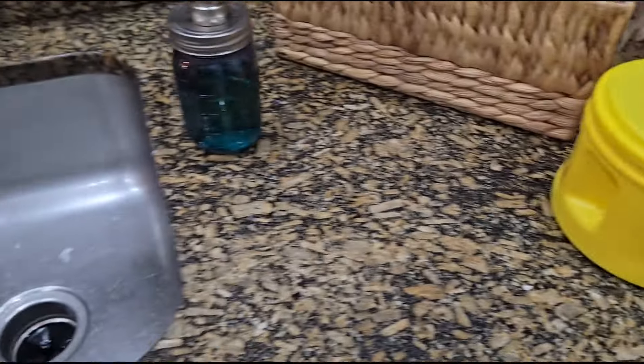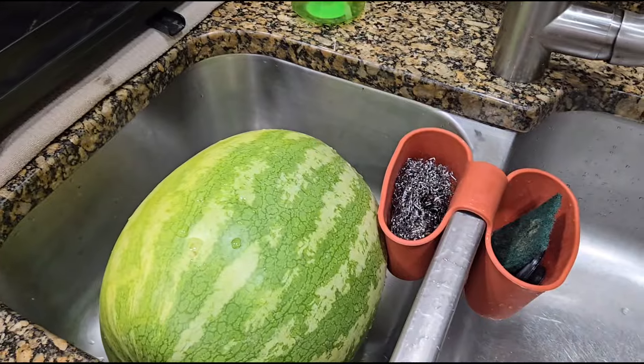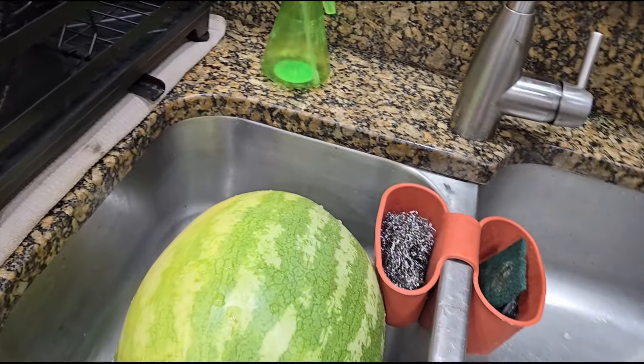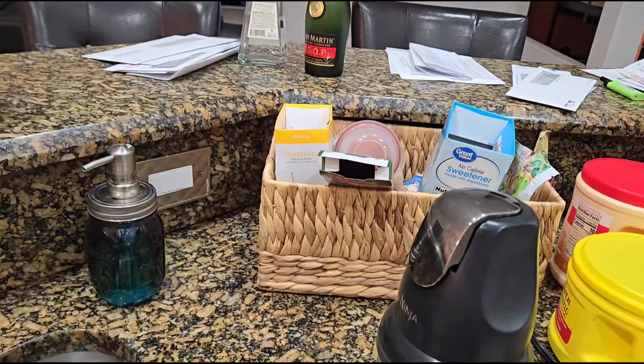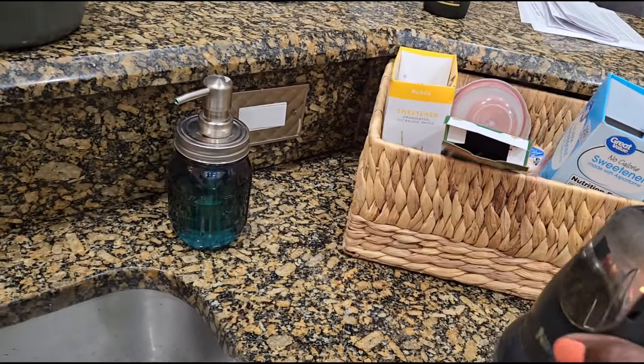So what I did first is I peeled the garlic. And we're going to have some watermelon — I have to wash that off, guys. So yeah, I guess I'll make some brown rice and some type of vegetable.